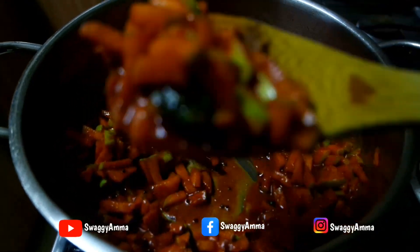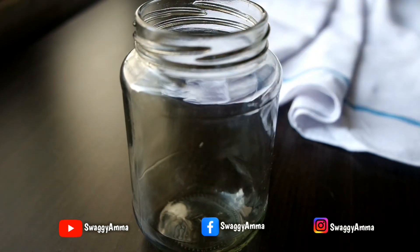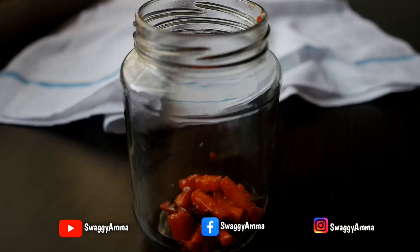A delicious pickle is now ready. You can have this instantly, or allow it to cool down to room temperature and then transfer the pickle into a dry jar or container.